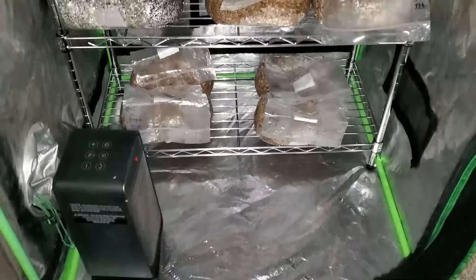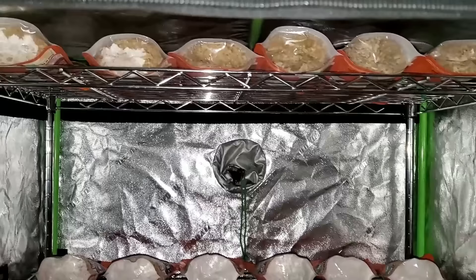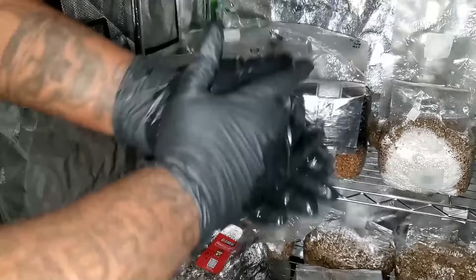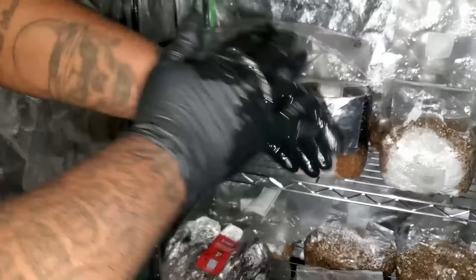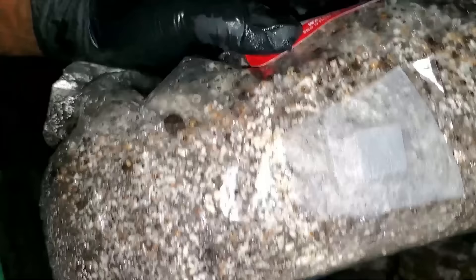Alright guys, it's 45 days later. I inoculated the grow bag on October 16th and this footage was taken November 30th — exactly 45 days. The first thing I always do before handling the bags is put on gloves and spray them down with 70% iso alcohol. As we look at the bag you can see we do have mycelium growing inside.